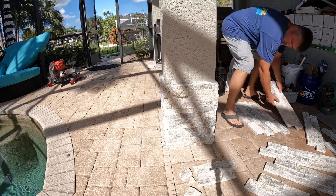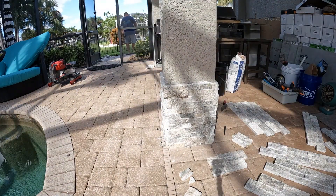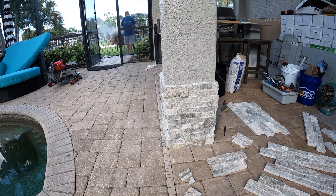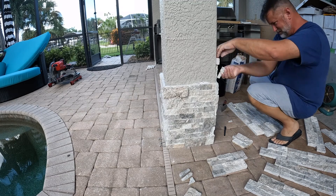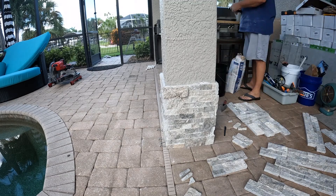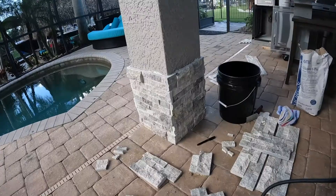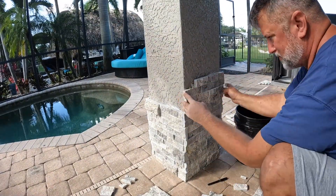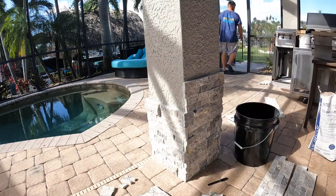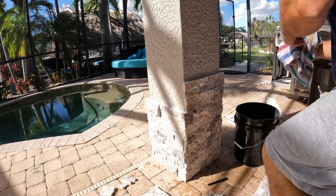During the turkey bake, I was able to finish up this column. Once you're about knee high, it is way easier to get this together — working from the ground up. I cut all these stones with just a regular grinder wheel, and I actually bought a 10-inch diamond wheel for my miter saw. That cut the 45s really, really well.